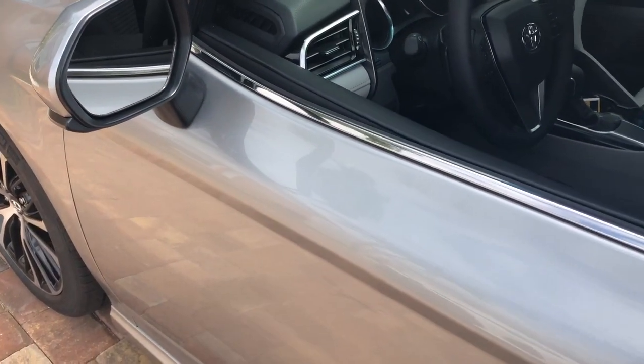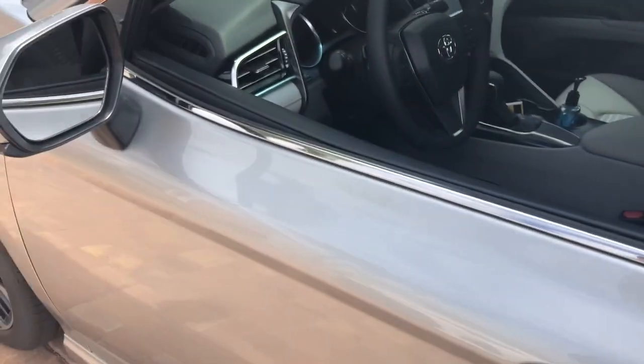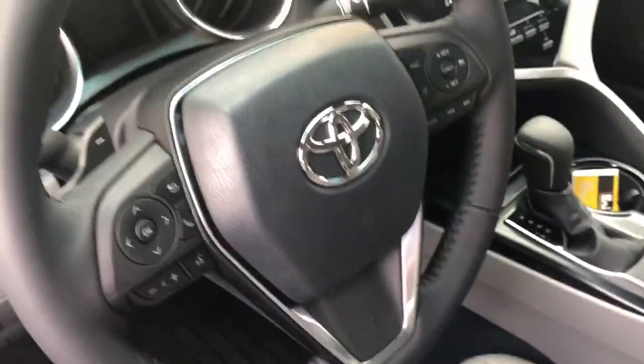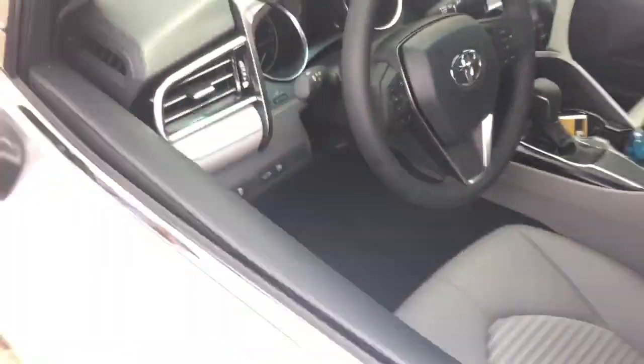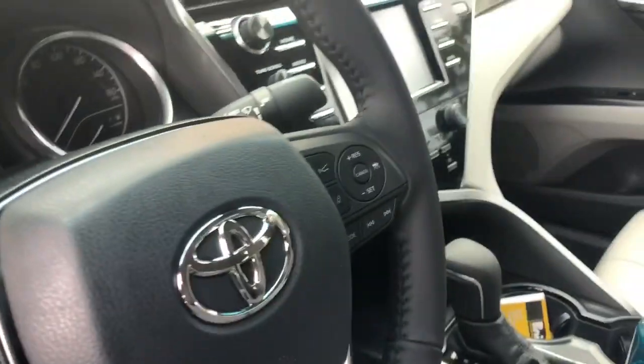We have a 2018 Toyota Camry. What we did is we added a shock sensor add-on to the factory alarm. These cars don't really come with any type of impact sensor — the only way the factory alarm works is if a door has been opened. By adding the shock sensor, we're converting the vehicle to behave like it has an aftermarket alarm, without actually installing one.